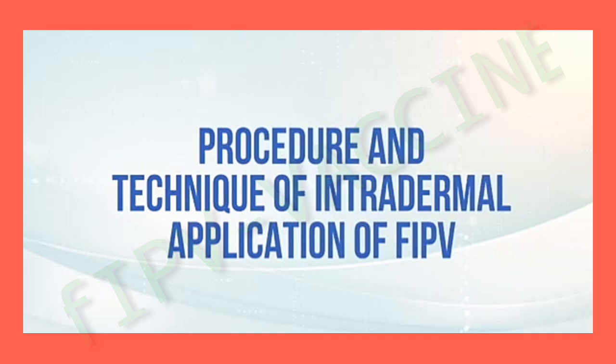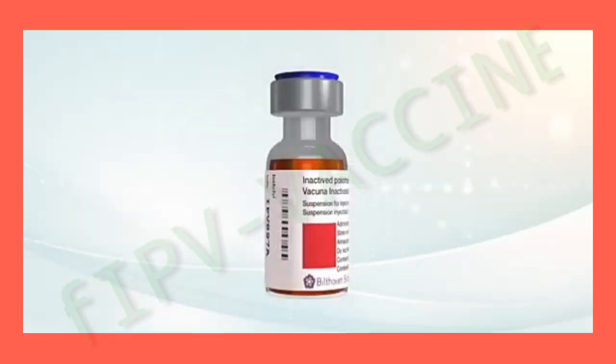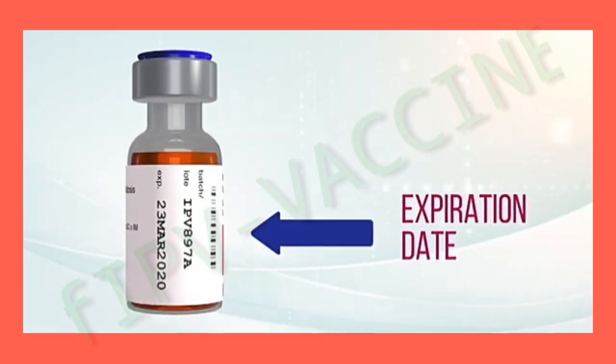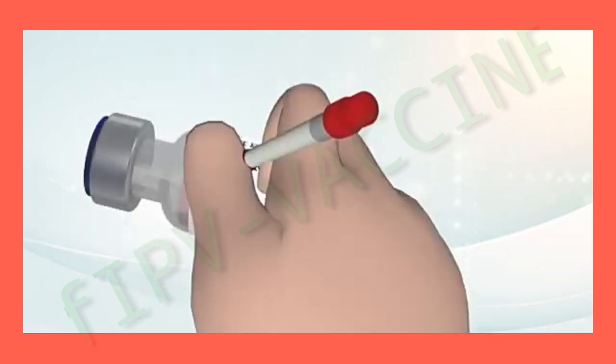Procedure and technique of intradermal application of fractional doses of the IPV vaccine. Prepare the equipment and material. When preparing the vial, read the label and verify the name of the vaccine, the expiration date, and that the vial opening date is within the recommended 28 days for its use.